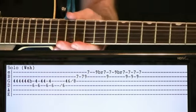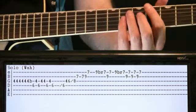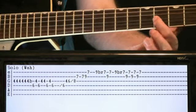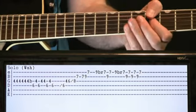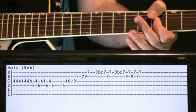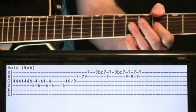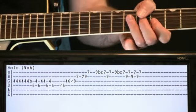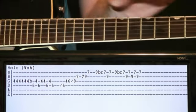Into the solo section - get that wah pedal going. We're just going to initially stay in that same A-flat section we were just at. Just kind of crank through some 4th frets on the G string while hitting that wah back and forth. Then give a bend on that 4th fret G, go to 6th fret D, and just kind of go back and forth between the 4th fret G and 6th fret D, getting that wah pedal going with it.